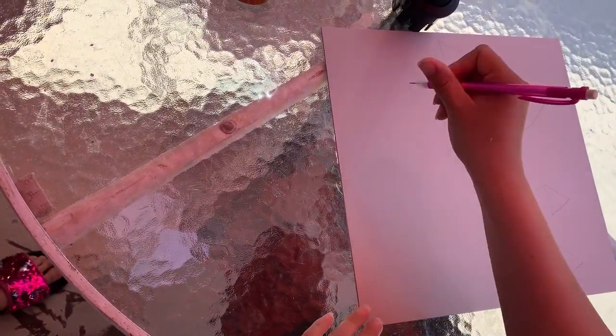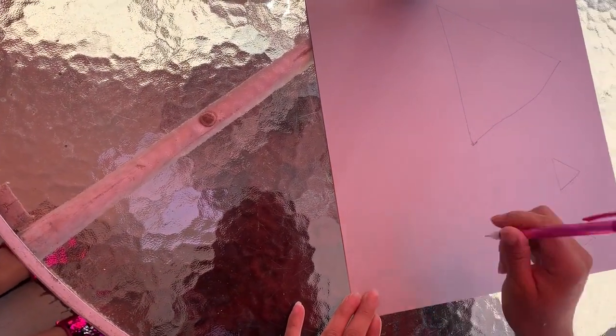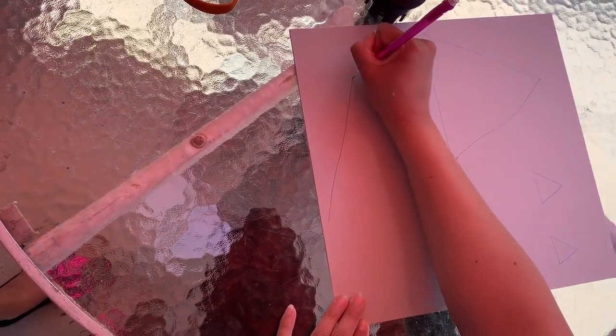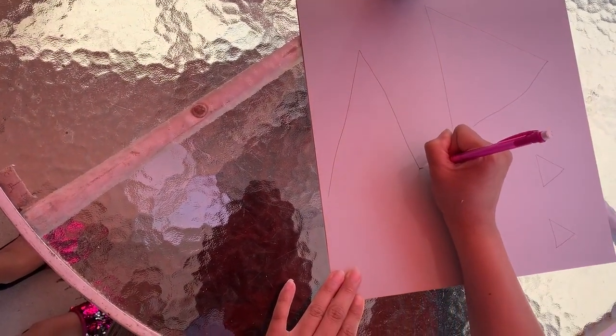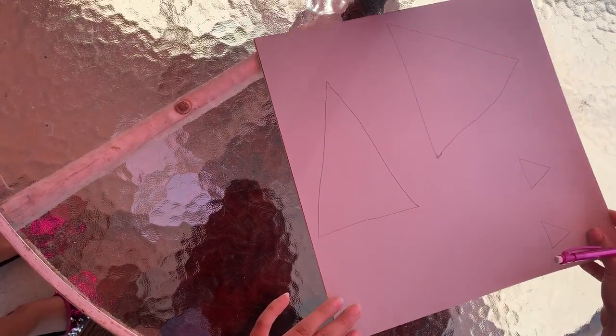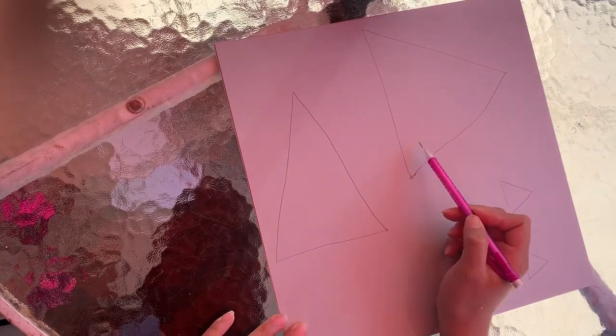Now I am going to be needing a third triangle. This triangle is going to be a long triangle and it will be the tail. You'll see how this triangle is longer from the top than this one — this one's a little shorter.